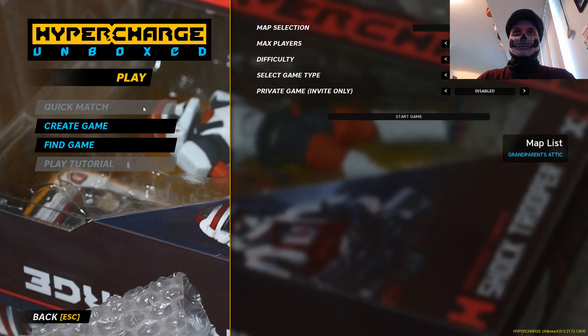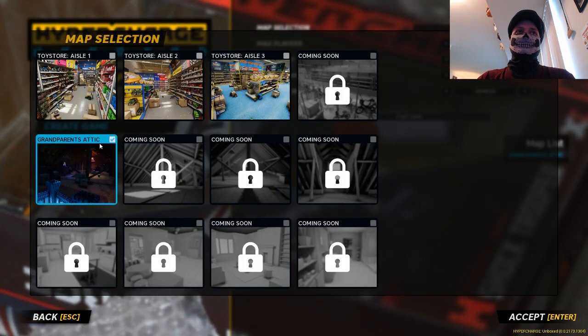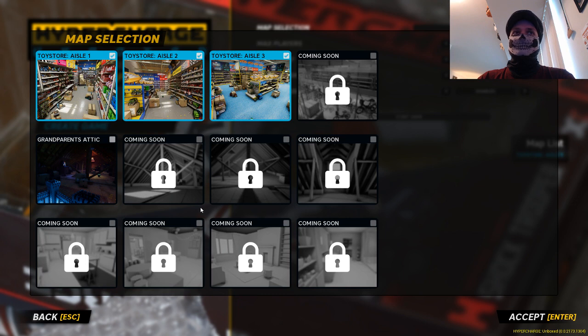Let's jump right into the game. We're going to start with automatic, max players four, select game type, and we'll do online so people can drop in if they want. You'll see here map selection — let's start with an easy one. I'll pop a few of these up here.